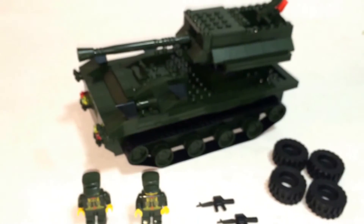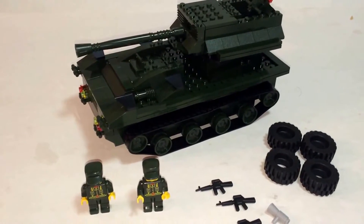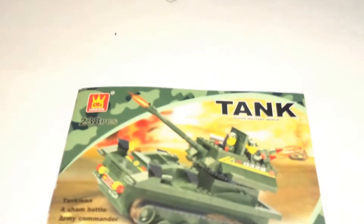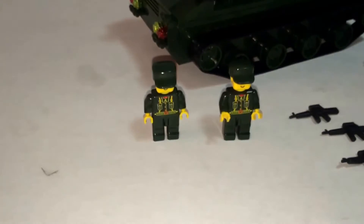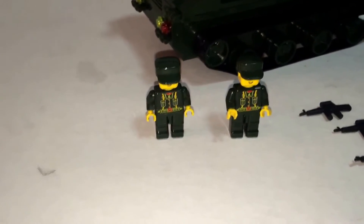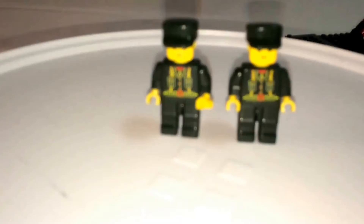I didn't get stickers, my minifigs are different, and I only got two, not three. My feeling is that this is a new batch of Wange that was released — probably the old ones looked too much like Lego, so they had to revamp and make different minifigs. That's what I think happened, and I'm not sure why I didn't get any stickers.